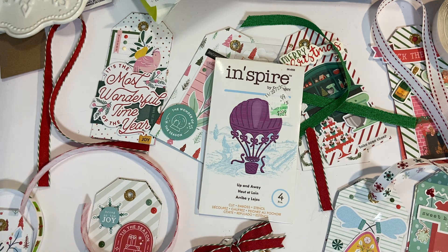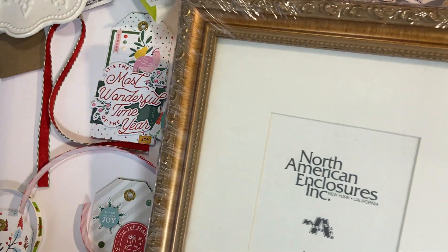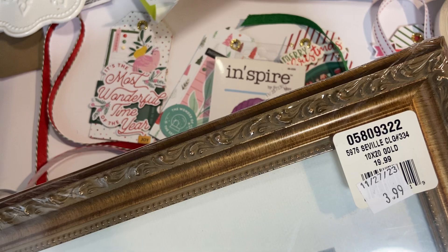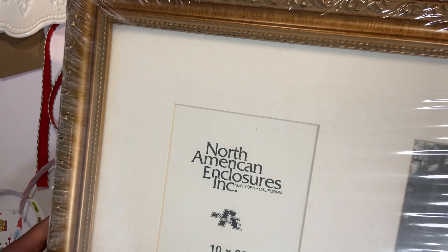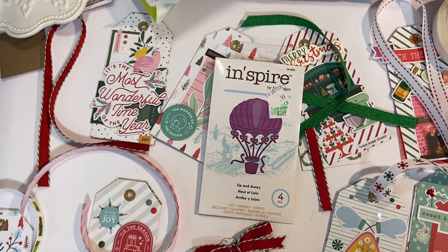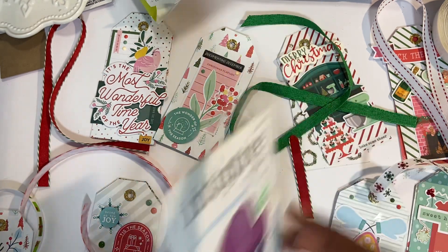Then I got a picture frame. Right now I have a gallery wall where all the pictures are in black frames, and I found this one in gold — it's 10 by 20 inches and holds three 4x6 photos. It was only $3.99. I absolutely love it. So everything cost me seven dollars: the frame, both Zyron machines, the refill cartridge, the Spellbinders die, and the envelopes. So, so happy with this haul!